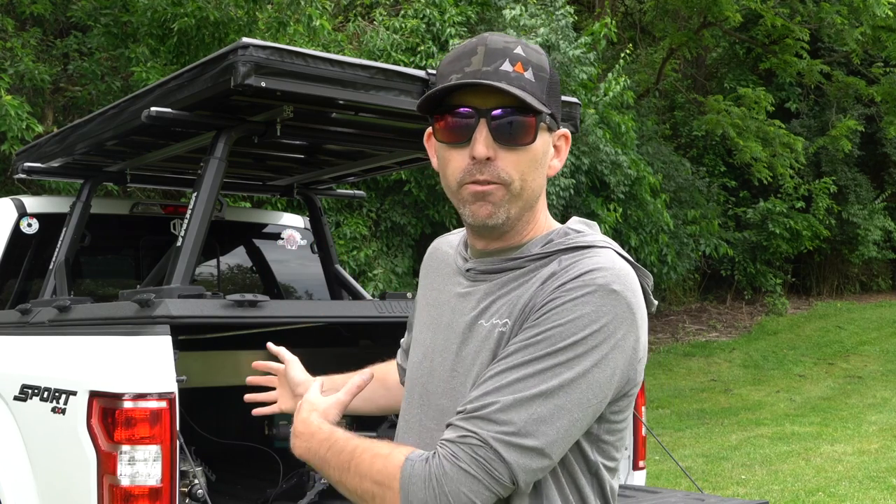Welcome to the Airgun Advisor channel. Now if you clicked on this video, it's probably for one of two reasons. One, you're into air guns and you love my air gun support vehicle and you want to find out more. Two,